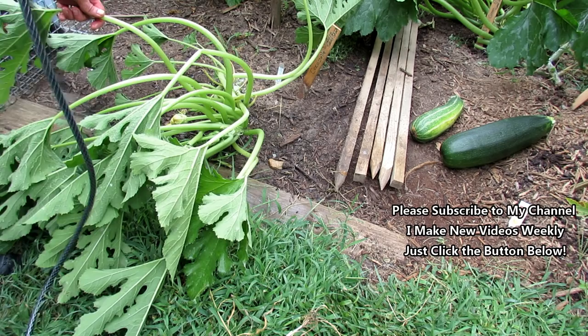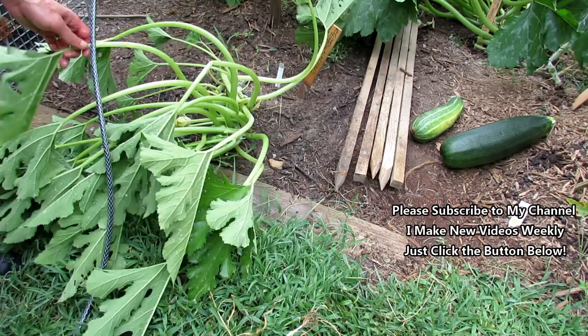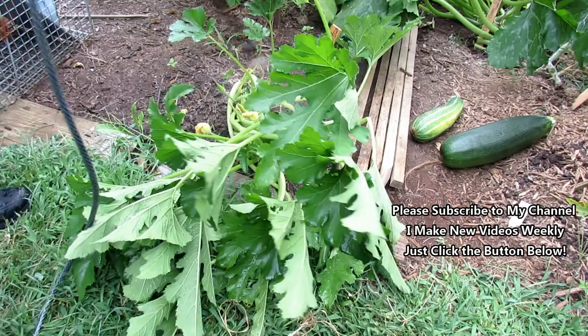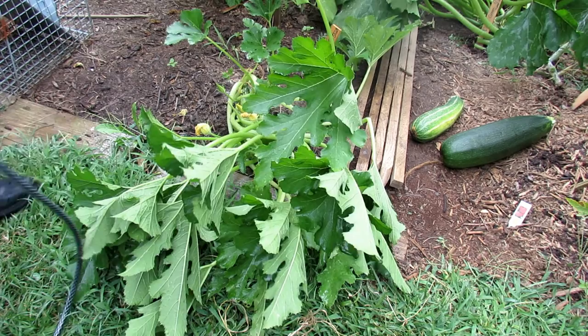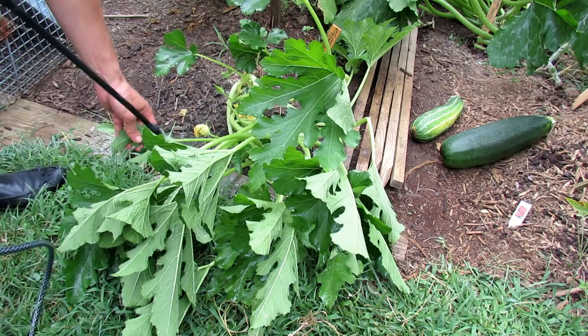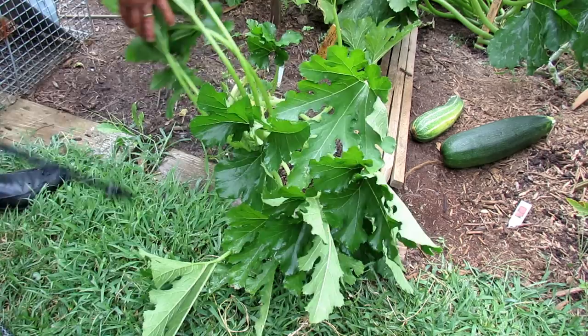Then you would rotate it the other way and spray it down. You want to get all the stems and get around the plant too. It's really worth taking the time to spray every leaf. If you think you got it all, that's great; if not, lift them up. I just got home from work, and this is what I usually do — I inspect my garden, take care of any problems, and I pick something for dinner.